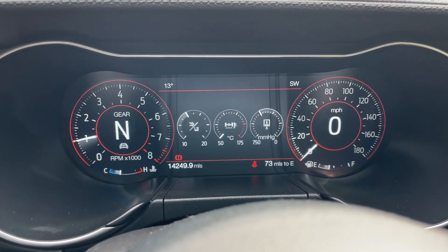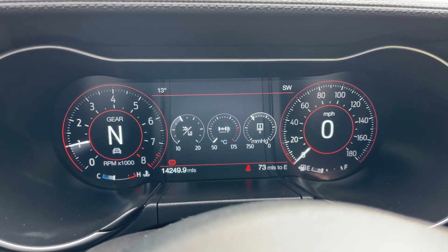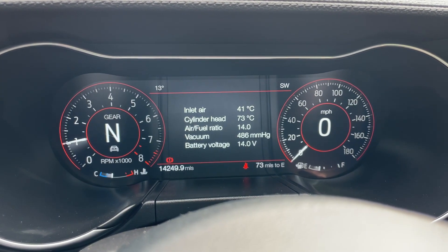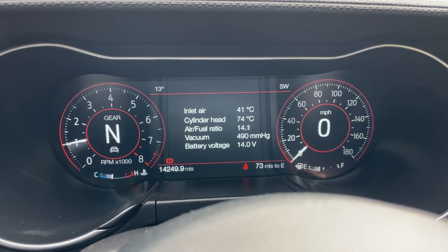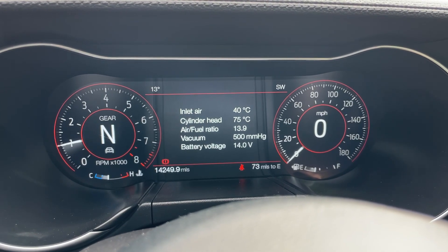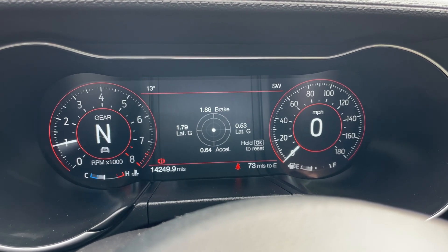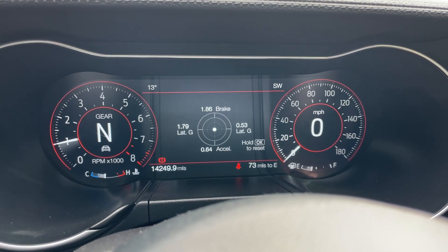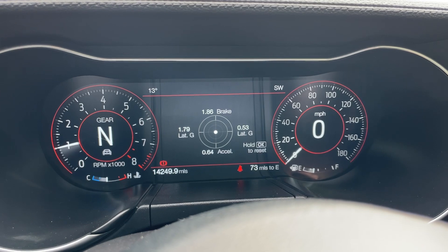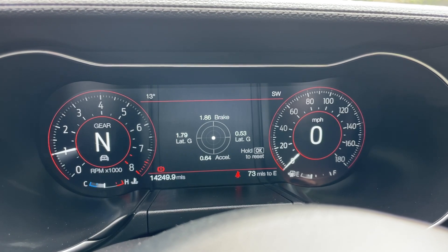At the left-hand side of the display we have the RPM gauge, and the right-hand side is the speedo with a digital speed readout in the middle. We have different gauges in the middle we can cycle through: inlet temperature, cylinder head temperature, air-fuel ratio — 14 is the ideal burn — vacuum, battery voltage, accelerational G, braking G, lateral G, coolant temperature, and oil temperature. These gauges aren't for everyone, but for me, I'd have an amazing time going through them.